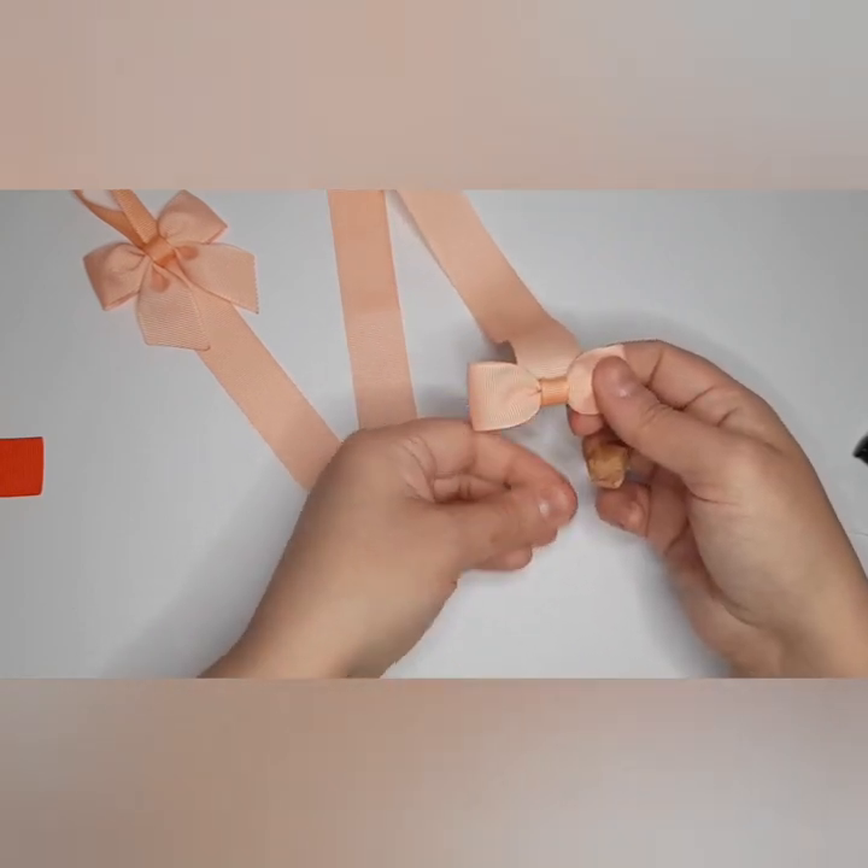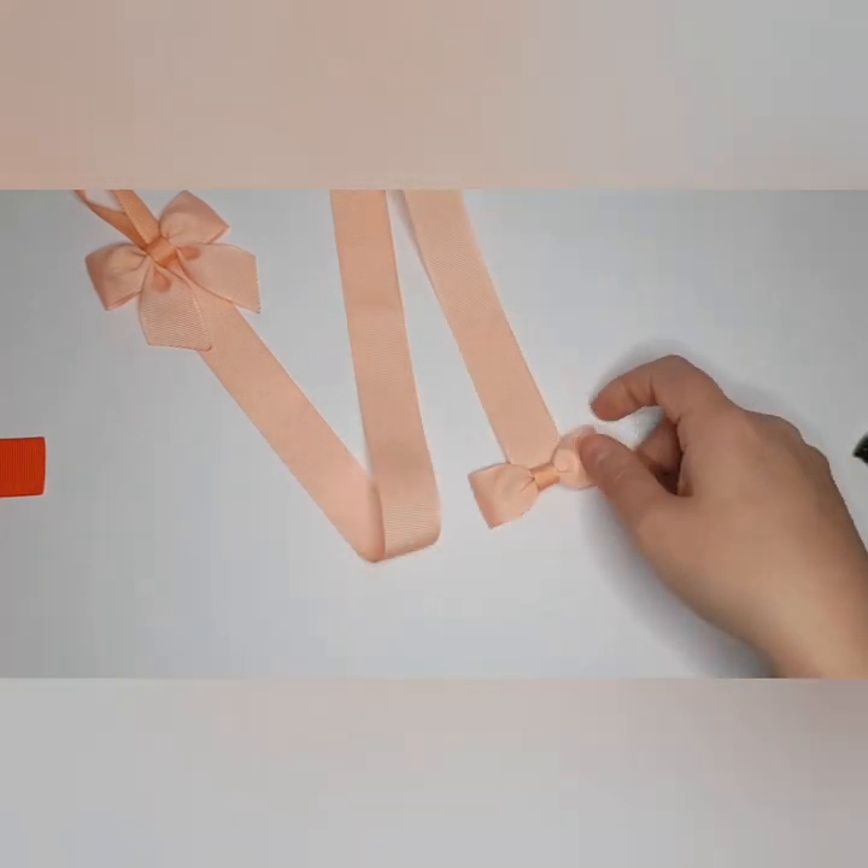Now, if you're selling these, I would tell your customers these are ideal for smaller, lighter bows. I wouldn't naturally say you want any sort of heavy clay bows or anything like that on them.